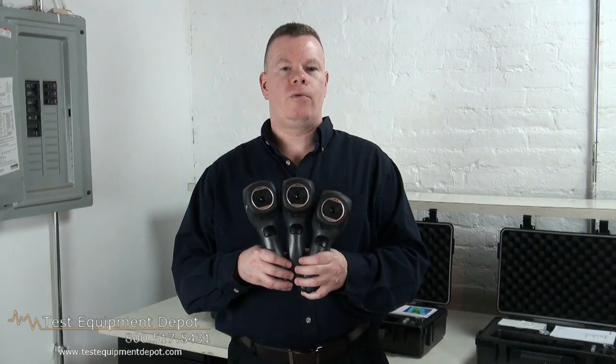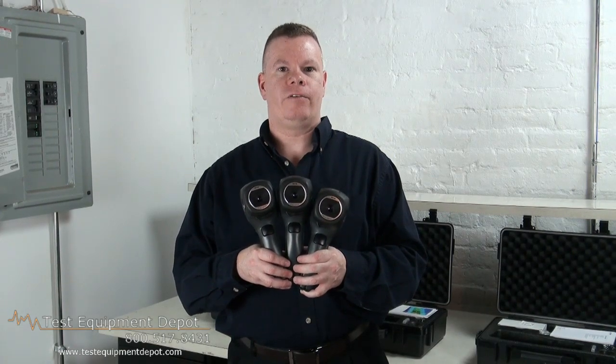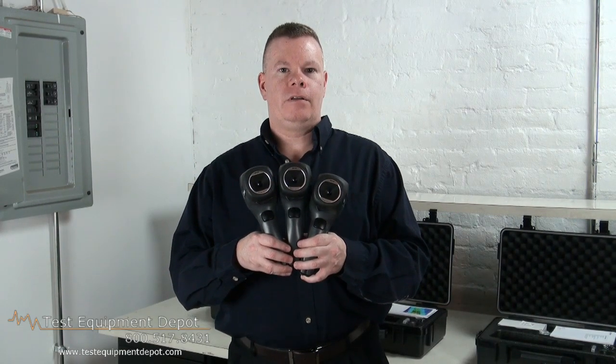This is Chris Sullivan from Photronic Corporation, Level 2 Thermographer, and I'm here to show you the FLIR i-Series handheld, inexpensive, portable thermal imagers.